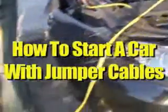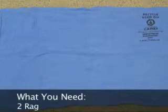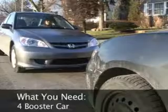How to start a car with jumper cables. Overall, things you'll need: jumper cables, rag, flashlight, and a booster car.